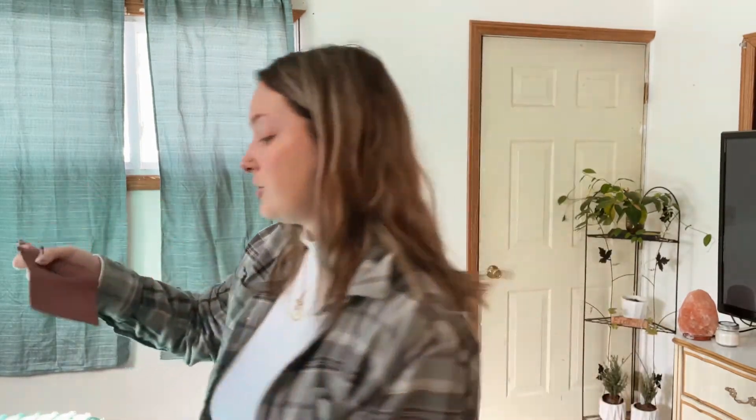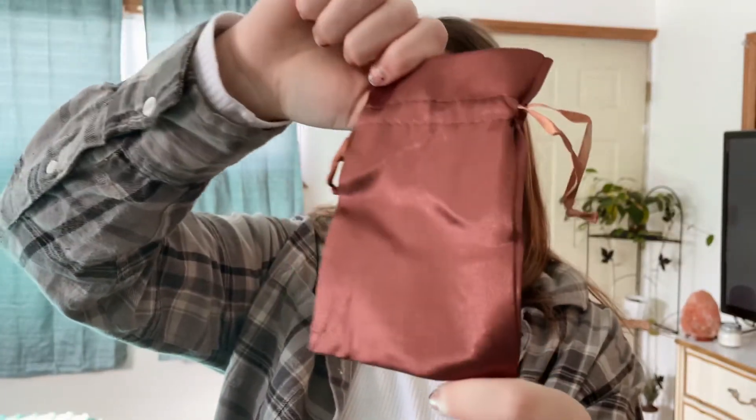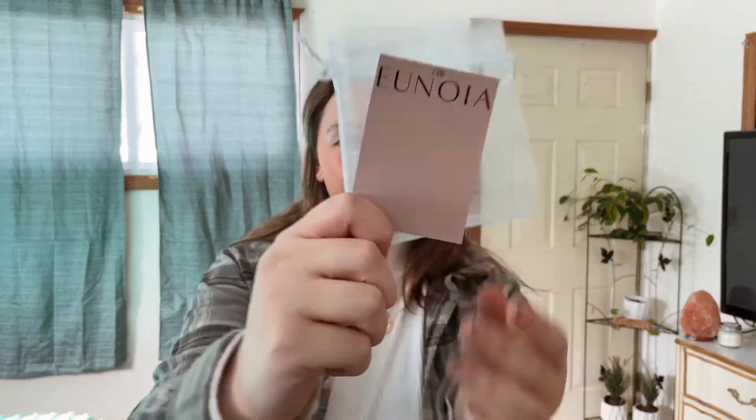Oh my gosh, I'm so excited for this one! These are satin bags — oh my gosh, they are so nice. They're like a chocolate brown color. If it's on one of these bigger cards it's going to go into one of these bigger bags, and if it's on one of these little cards it's just going to go into one of these smaller bags.